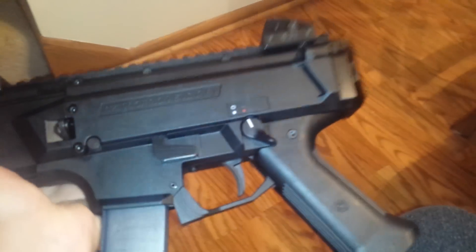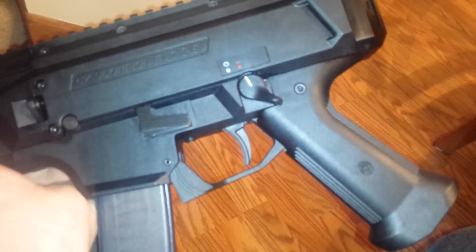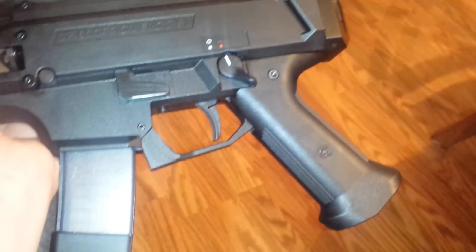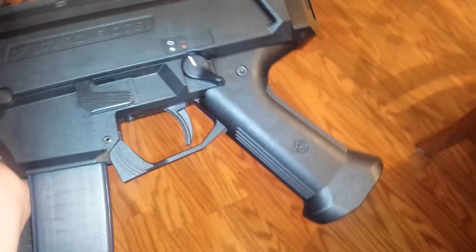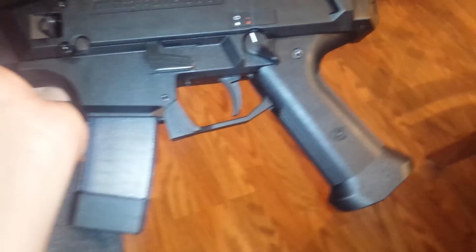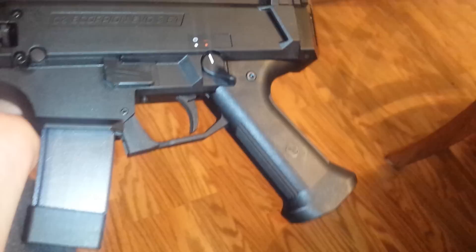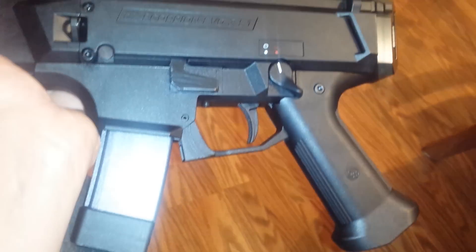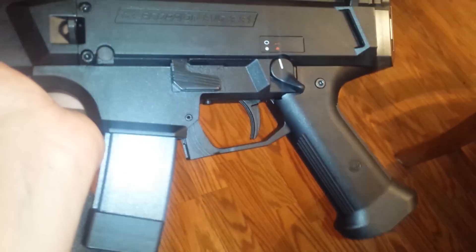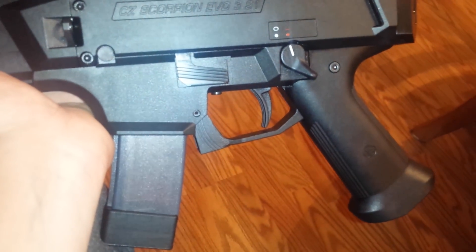That pistol grip — don't know if we're gonna have to come up with something, or have to stipple this and cut it and contour it. But it's too skinny up top and too fat in the bottom, just kind of weird. The trigger — I'm gonna have to figure out something, get a new trigger, or come up with my own.